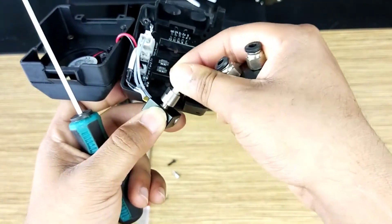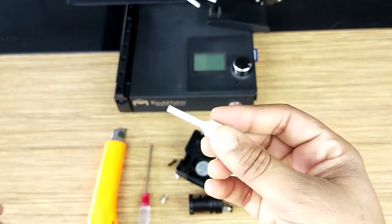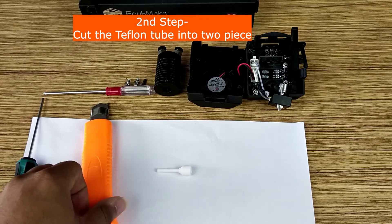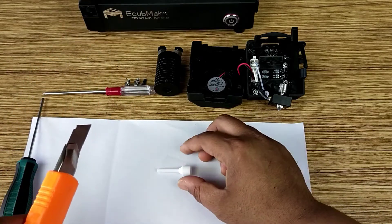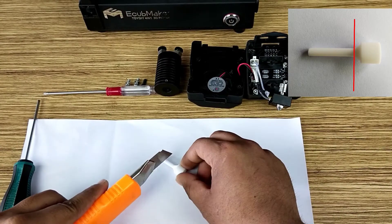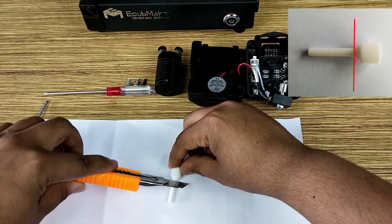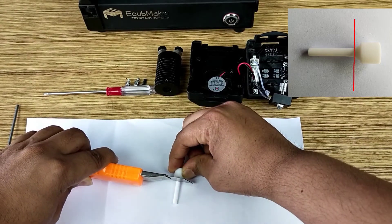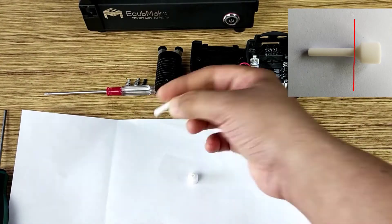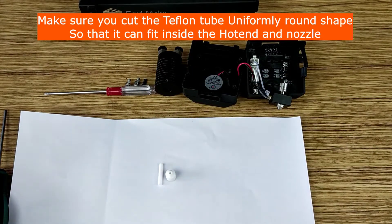Now we will open this one — as you can see, a white teflon tube has come out. Let's put aside these two because right now we only need this one. In this step we will cut this teflon tube into two pieces. We have a knife and we will cut at the joint. We already cut it into two pieces — make sure you cut uniformly.